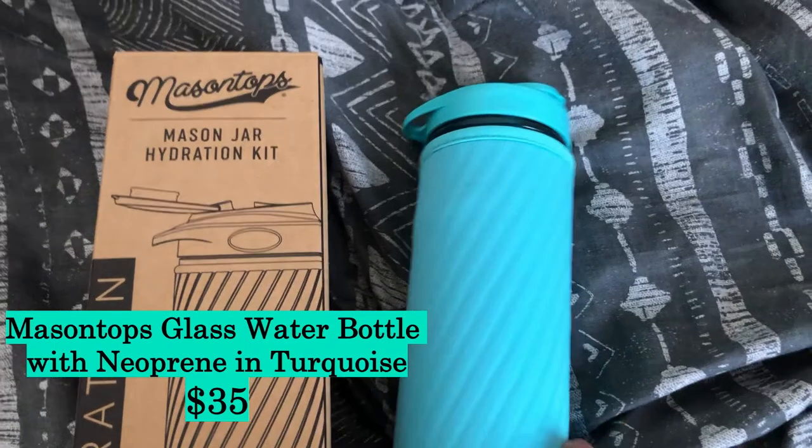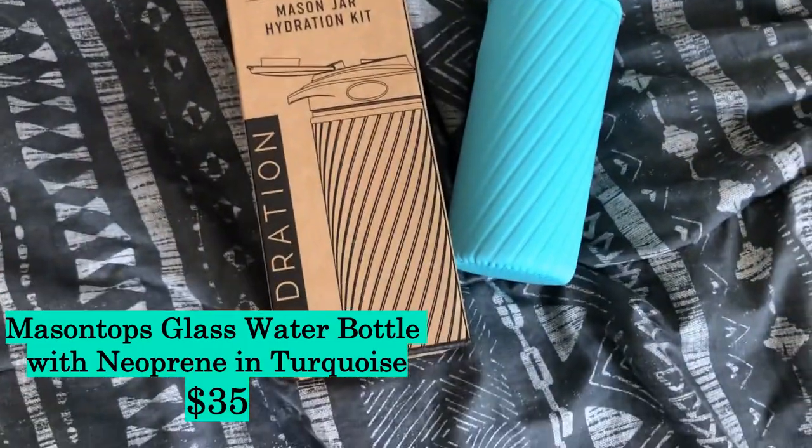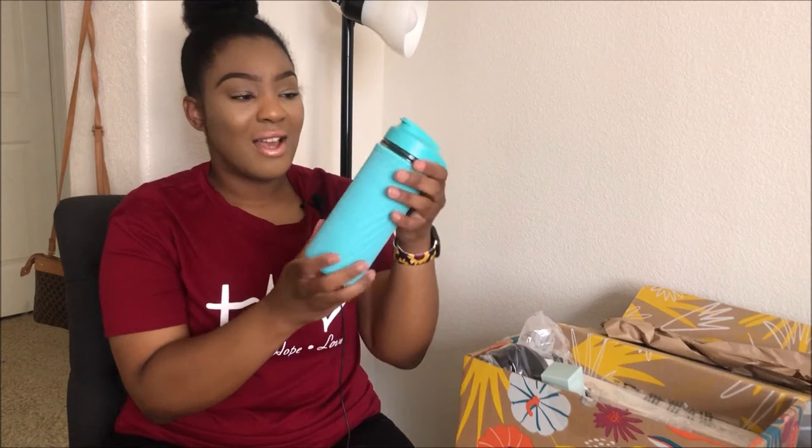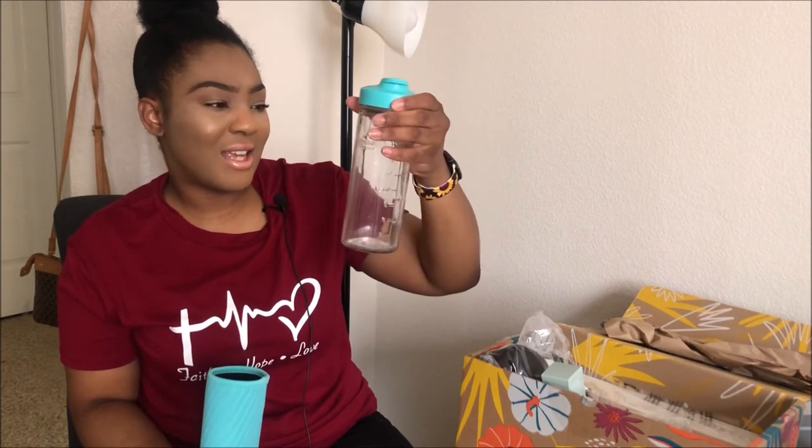The next item is this Mason Jar Hydration Kit — basically a water bottle. It comes like this with a little cover over it and says Mason Tops. I really like it. I can definitely see myself using this to work out, putting a smoothie or water in it on the go. I like how it has this little hook so I could just hook it onto something. I'm definitely going to have some use for it — definitely a fave of mine.